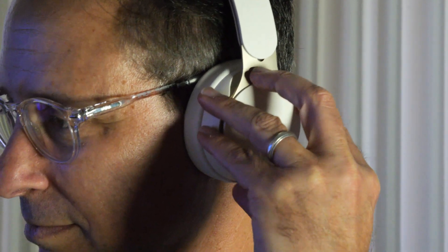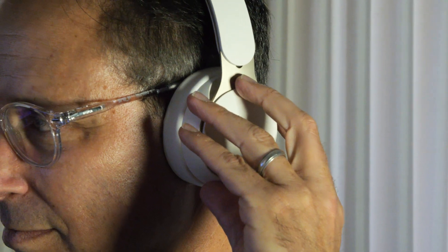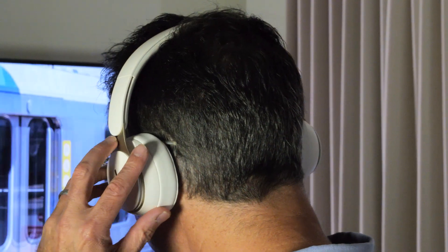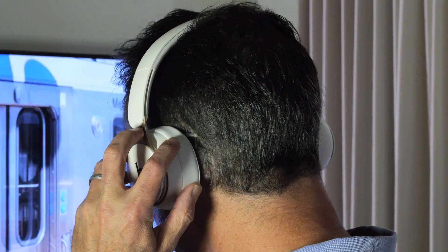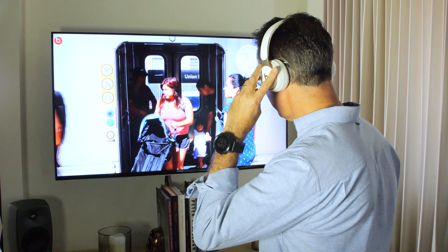You also have the option of making a call with noise cancelling on or off. On the headphone, there are no touch controls — there is a physical three-way rocker that gives you volume up, volume down, and a button in the middle that allows you to advance tracks forward and back. This also has always-on Hey Siri, so you can use voice controls as well. And if you have another assistant like Google Assistant on Android, you can do that too, and there is an Android app for easier pairing that gives you some of those iOS-like features.